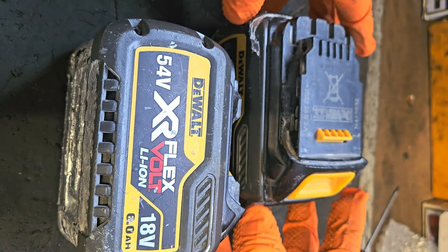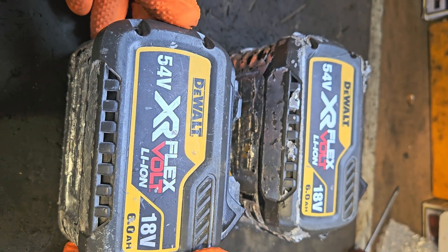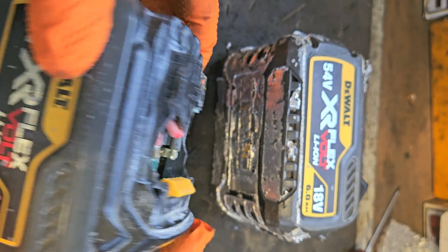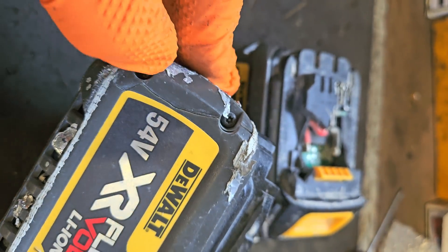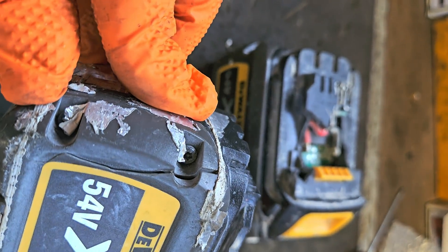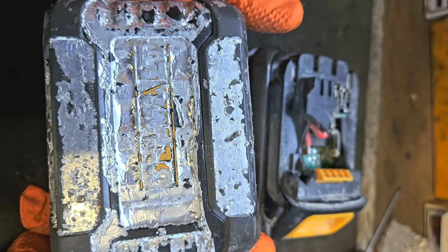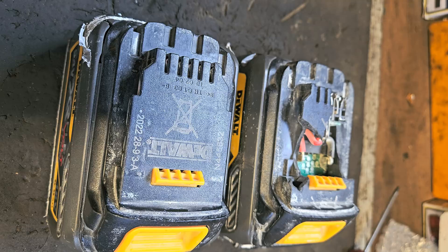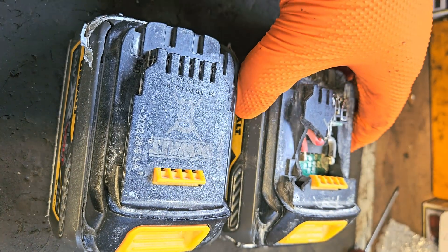So here we have a couple of FlexVolt batteries, 6 ampere. That first one now, she's got a sunroof in her today — we don't want one without a sunroof in her. This one has got a crack in the side panel. These are silver-wrapped ones; these belong to a friend of mine. If you know who it is, say so in the comment section.